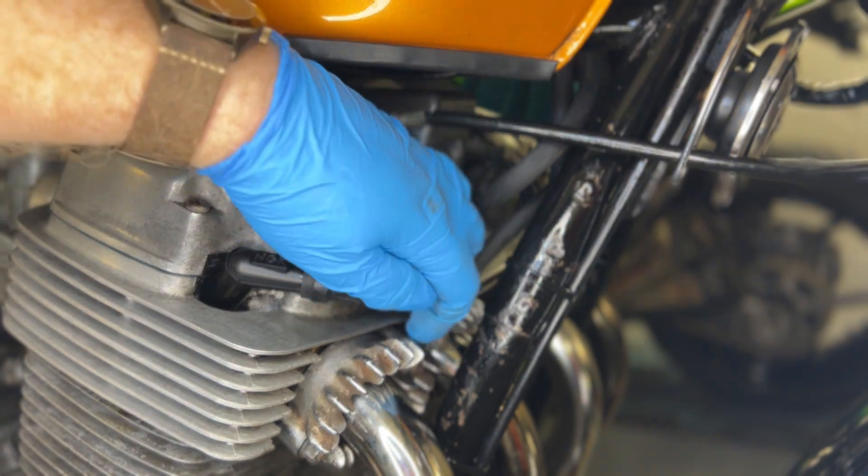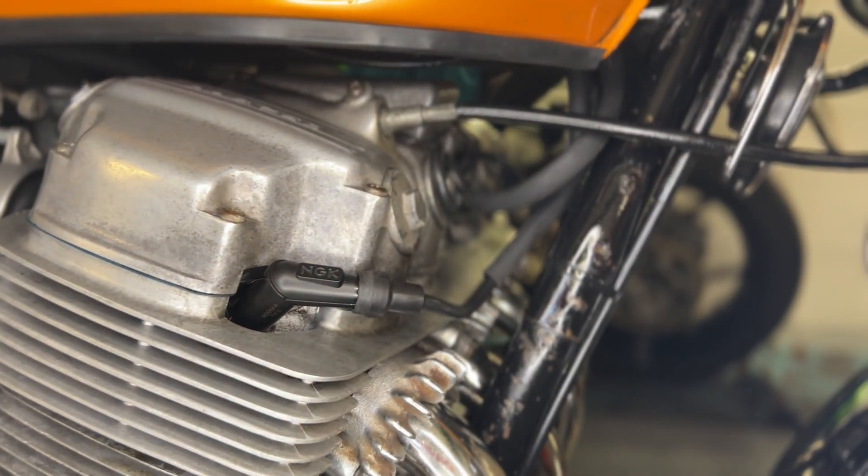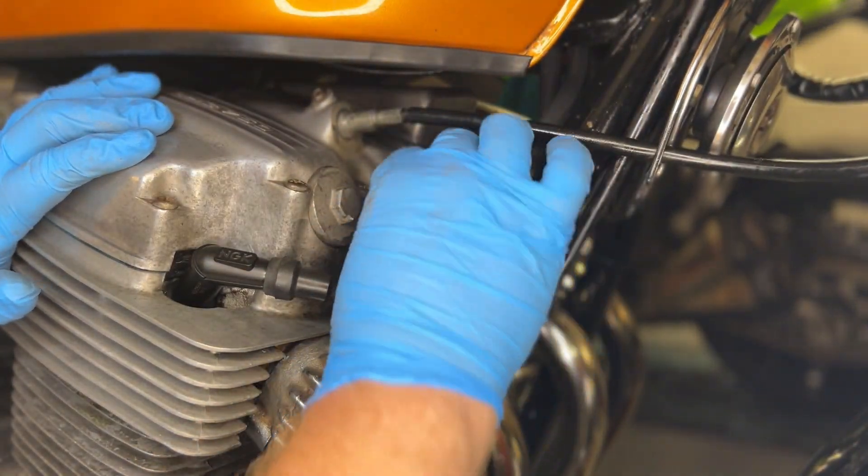Not brilliant but also not terrible, so I'm happy with that. I'm happy with it - it's okay. But this little pig's tail in here really needs dealing with.